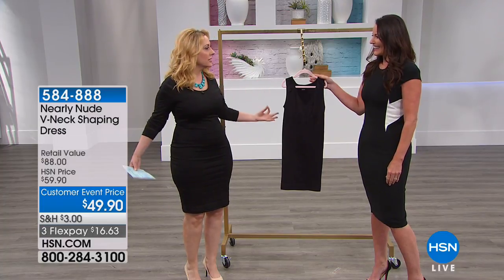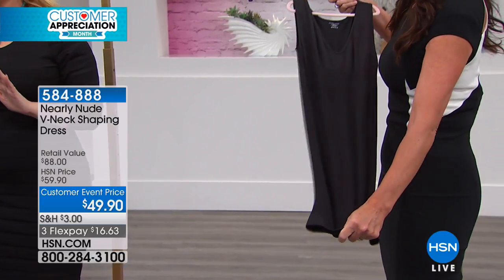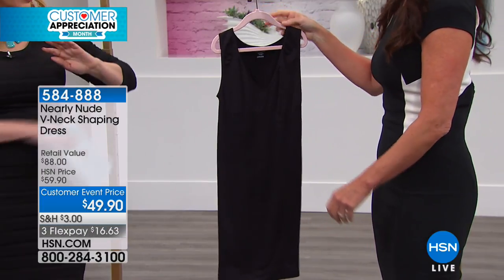Victoria's shapewear stretches comfortably — it has an inordinate amount of stretch. This is not the shapewear that you break. I've actually broken out in a sweat trying to get shapewear on. You will not. This is not that shapewear.